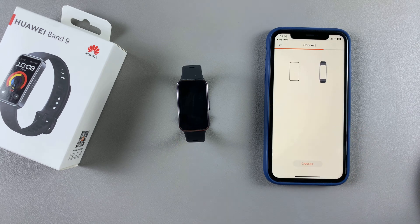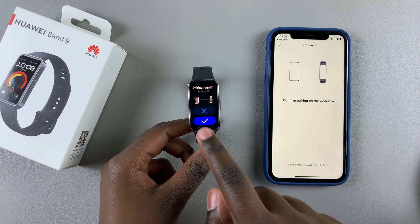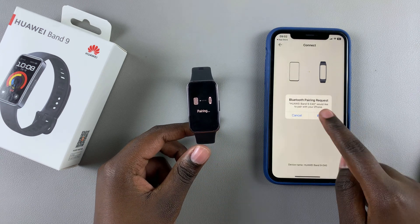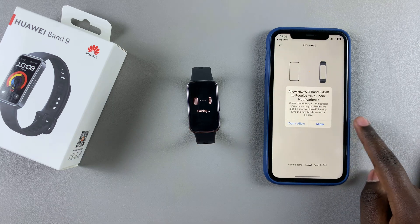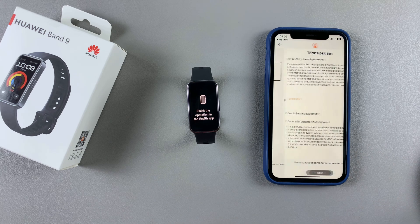Then you want to confirm the connection on your band. Wait for the prompt to appear. Once the prompt has appeared, confirm it by tapping on the check mark, then also confirm on your iPhone and give the necessary permissions to allow them to pair.